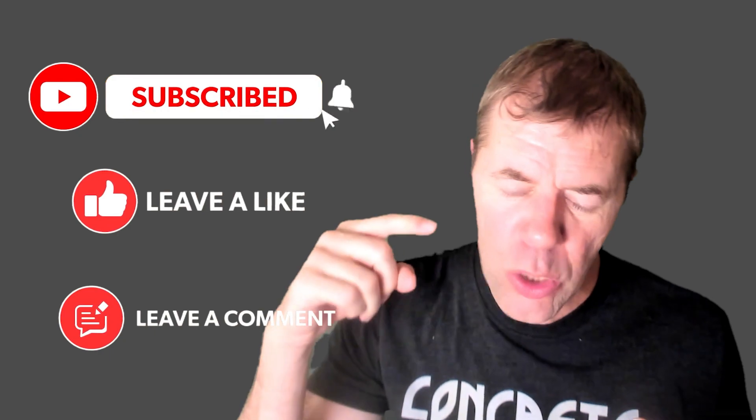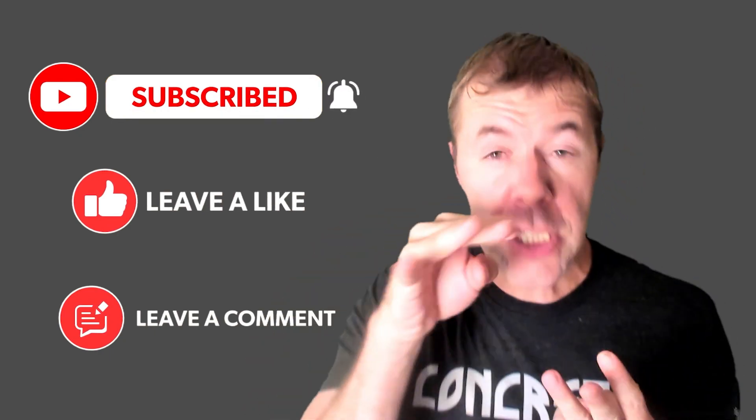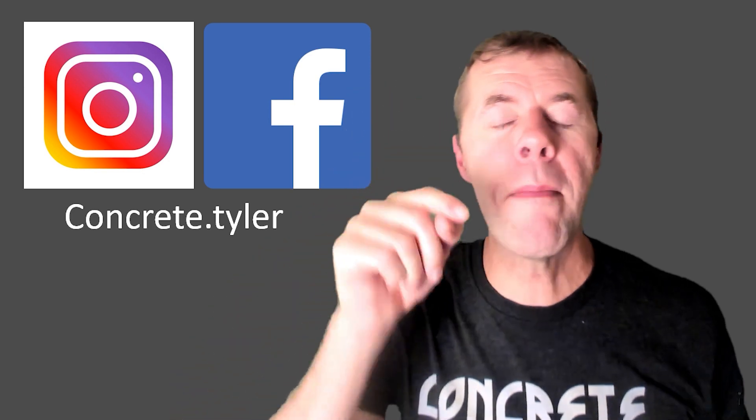I hope you liked this video. Please like, subscribe, and leave me a comment — especially about future tests you want me to do with dry-pour concrete, because I'm looking to do some. My concrete freaks, check me out on Instagram and Facebook. Take care, everybody. Peace!